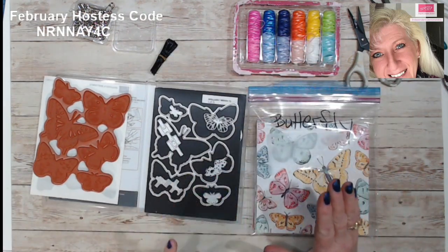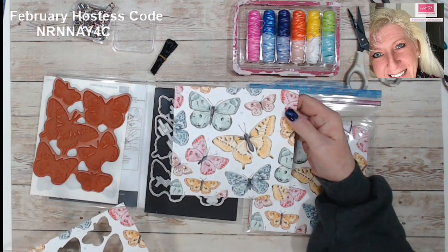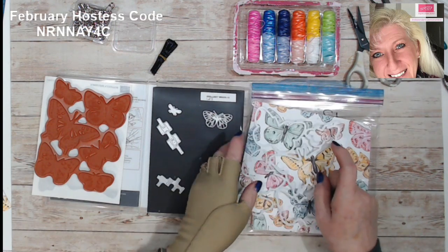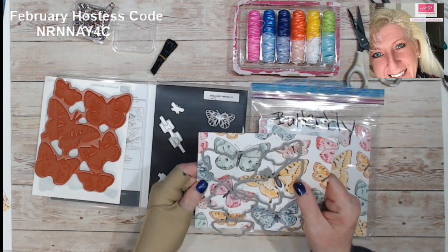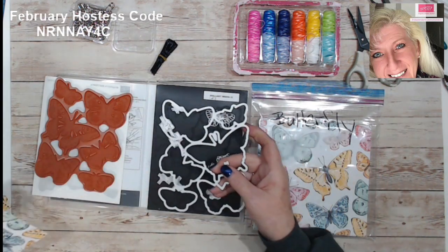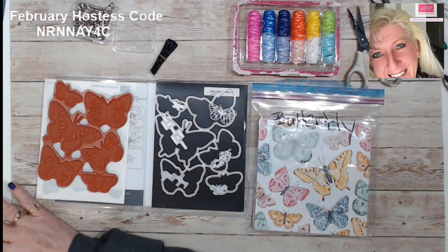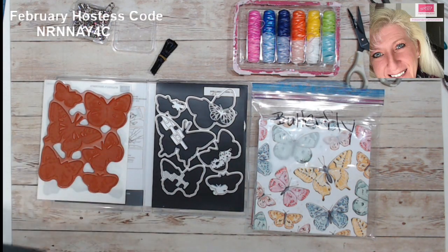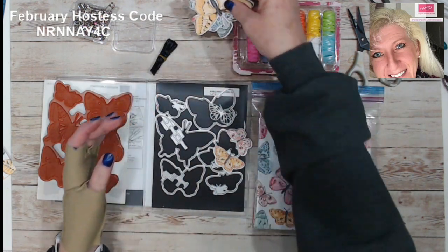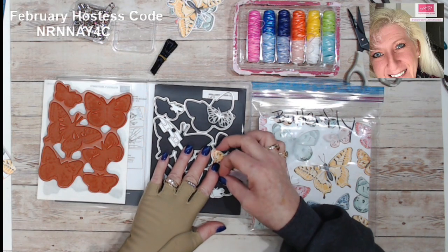Along with that comes a really neat paper — it's six by six papers. The butterflies on one of the sheets you can cut out; it lines up perfectly to cut out all the butterflies. We'll be using that today, so what I did is I took one of the sheets and cut out the butterflies.